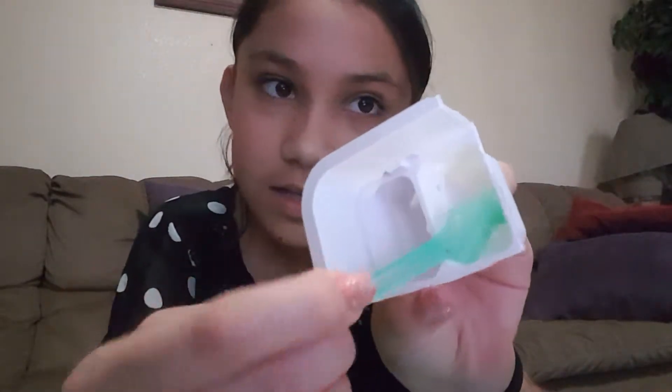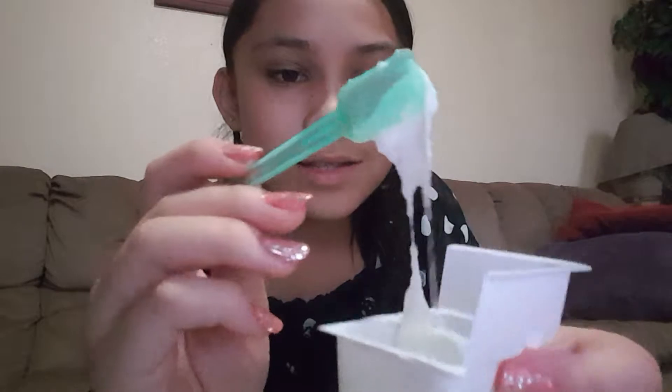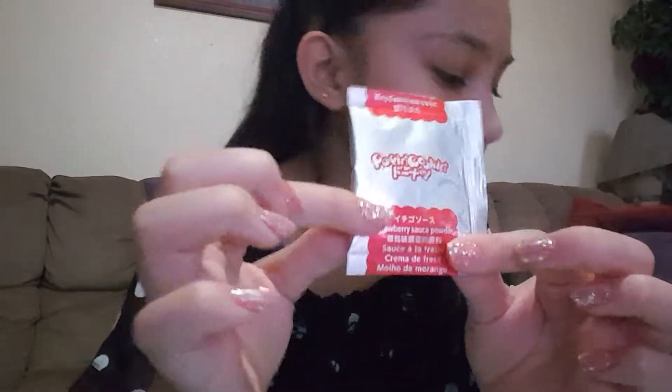I got the white icing from the blue packet and it smells like vanilla. I'm not a fan of vanilla, but next up I'm going to be doing strawberry. It says to add it to the other side and do the same exact thing, so I'm going to do it.